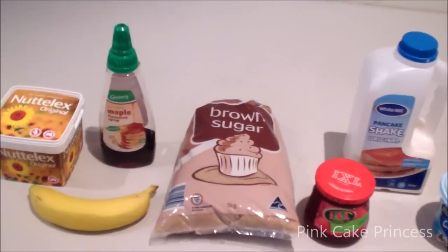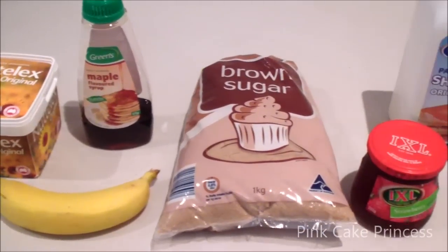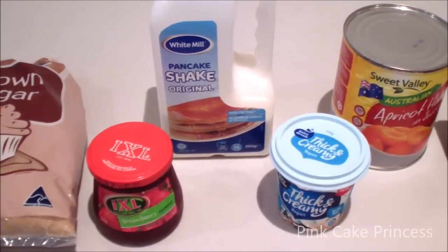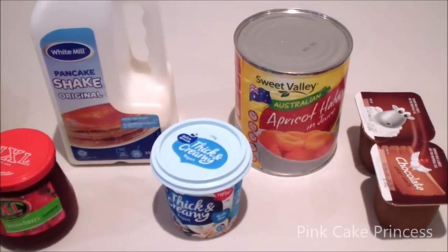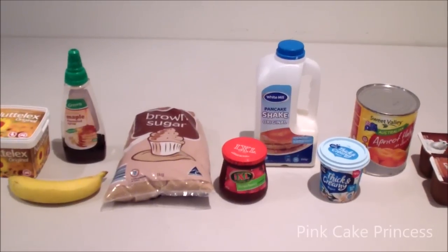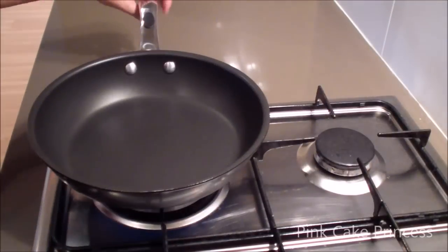You'll need some type of butter, margarine or some type of spread. You'll also need a banana, some maple syrup or something similar, a little bit of brown sugar, a little bit of strawberry jam, a packet of pancake shake mix, a tub of thick and creamy yogurt, some apricot halves in a can, and some chocolate dairy dessert.